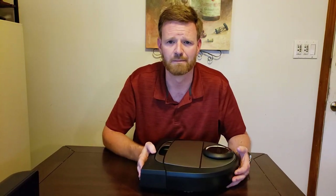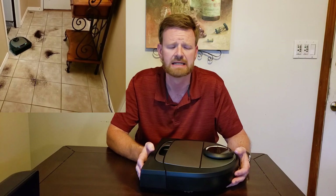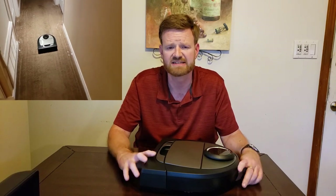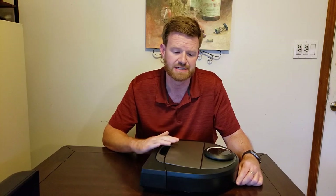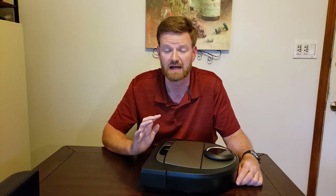Let's talk about pickup performance. I have tile floor and medium pile carpet with rugs in my house. On tile it does a really good job picking up debris, dirt, grime, and hair. On carpet it equally does well. It has 19 CFM of power, which is pretty good compared to other robots in this price range. For carpet and floors, I give it a solid good grade on both — it did excellent.